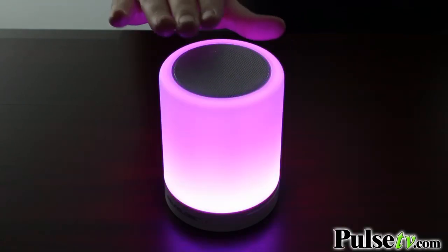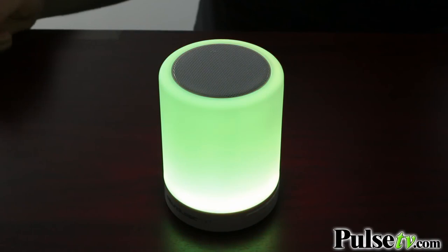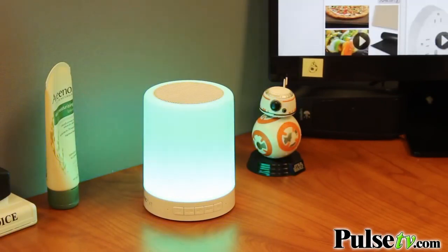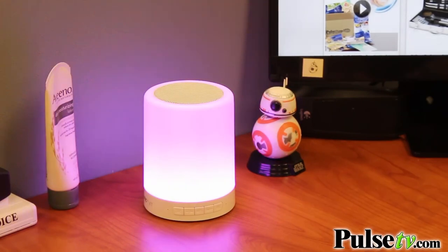Now there are a few different stagnant colors: red, blue, green, purple, and aqua. And if you hit it one more time it's going to go to green again, which means that you're in color changing mode. Now this is great for keeping you calm — we have a lot of people here at the office that keep these on their desks and they absolutely love them.